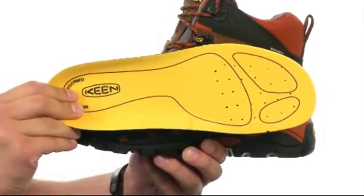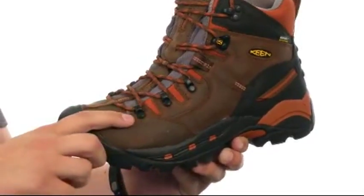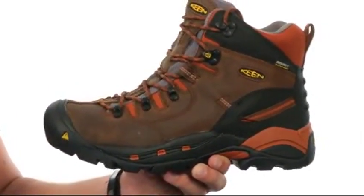We also have a removable EVA footbed that's going to give you some added cushioning with every single step you take. There's also a Keen Dry waterproof membrane on the inside to keep your feet protected from outside elements. The entire boot meets ASTM and electrical hazard safety standards.